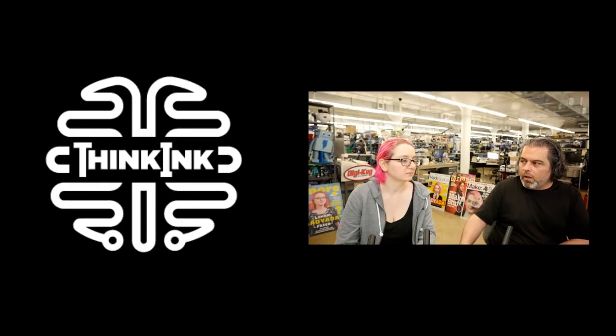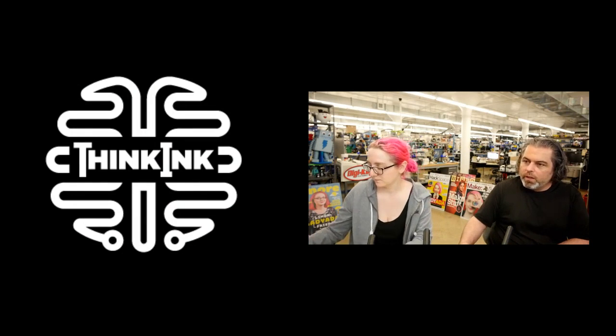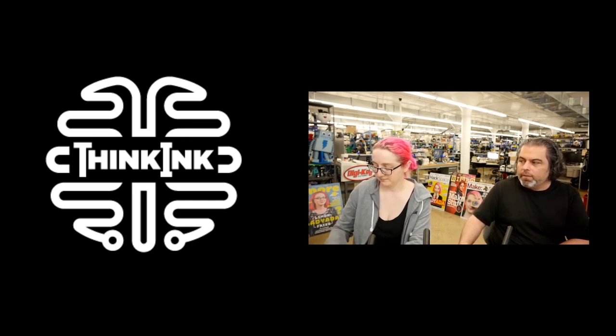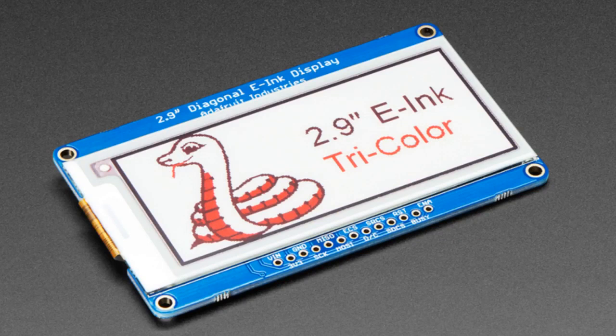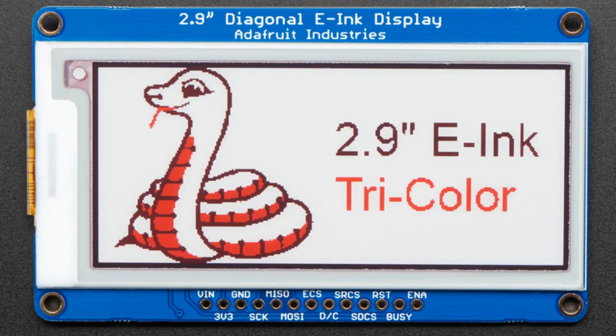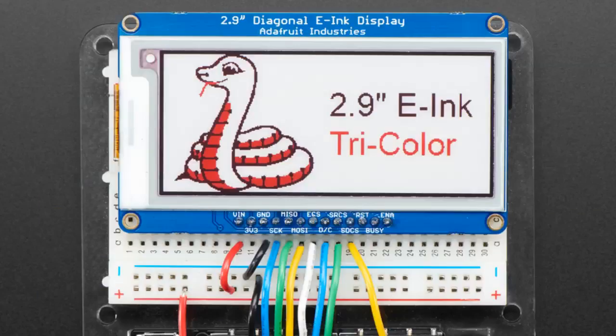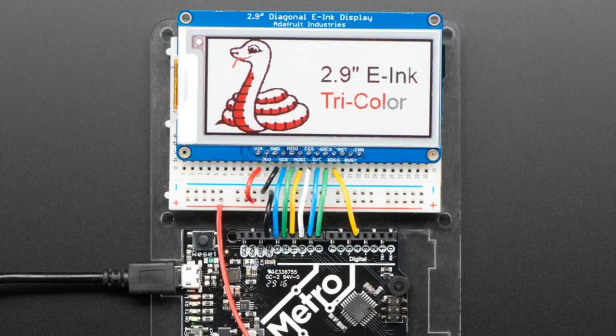This is our entire line of smart e-ink. It has memory, it's smart — we wanted to make sure it was clear. This is different than all the others out there. This is Think Ink — that's what we're calling it. We have a new e-ink display, the tricolor 2.9-inch. We had 2.7, 2.13, 1.54, so we're making our way up. 2.9-inch is the next one up. It has a micro SD socket on the back, and yes, it has that built-in memory.